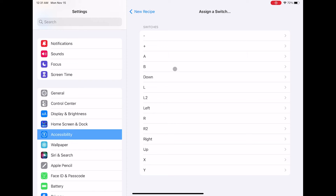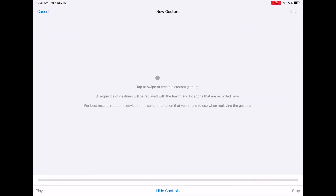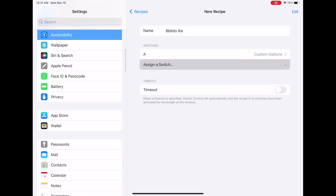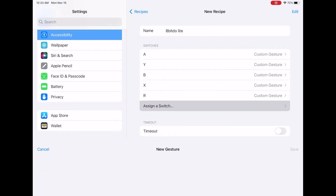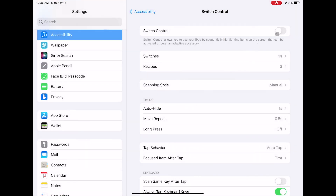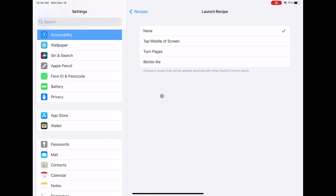Assign a switch, then assign a button that will designate a specific gesture — it's your own preference on which button to assign. I started mine with button A. Then click Custom Gesture and apply the gesture on your iPad screen. For example, a two-finger pinch up, which in Clip Studio Paint is zoom in. Then add another switch and repeat for all the gestures. Once you're done, turn off Switch Control and turn it back on to apply the gestures you've assigned. Then go back to Recipes, click Launch Recipe, and select '8BitDo Lite.'